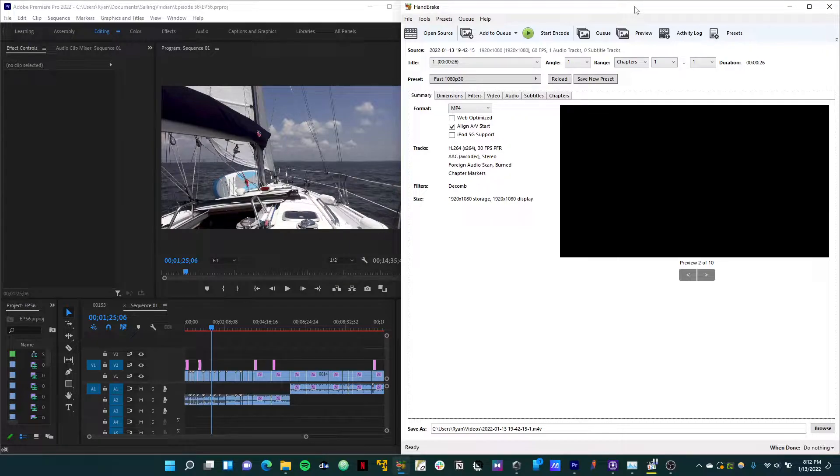Out of all of those, the most power-hungry is going to be the laptop. For this video, I'd like to show how to determine exactly how much power your laptop is using, so you can better balance your power consumption and ensure that you're not pulling too much power from your battery bank when you're using your laptop.